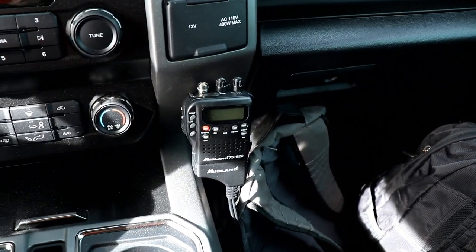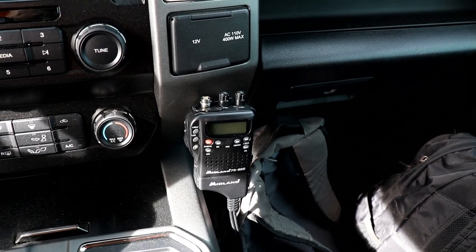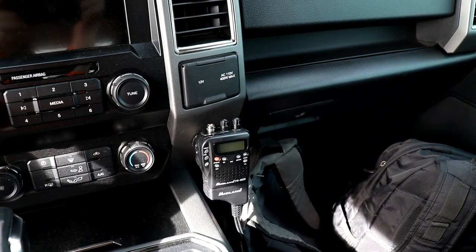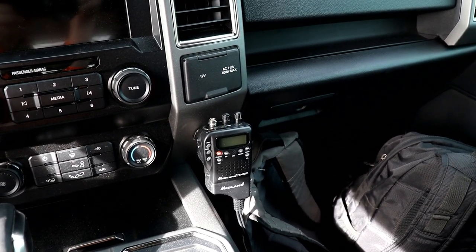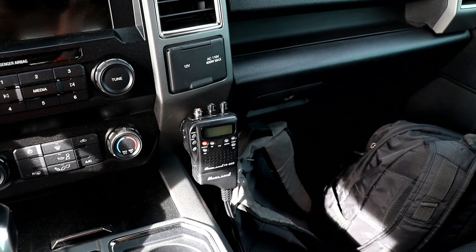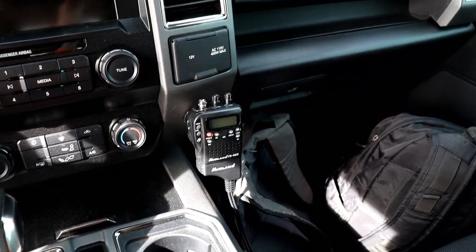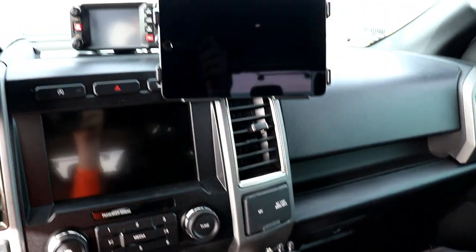On the other side I've got a CB radio — a portable Midland. I didn't want anything super fancy for CB because I mainly use it to monitor traffic on long drives. Truckers are always talking about delays and accidents, and I've actually gotten workarounds before that saved me hours in traffic. It's also handy in a convoy when others are running CBs. It's hooked up to the 12-volt in the center console with a two-foot whip antenna.